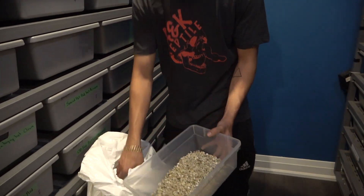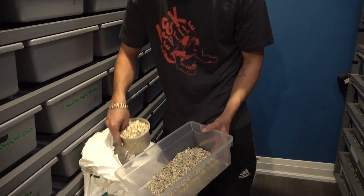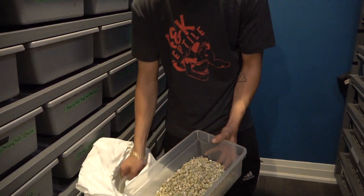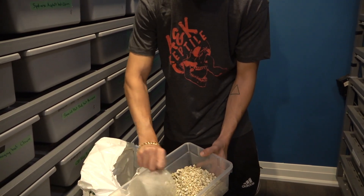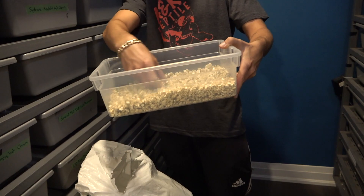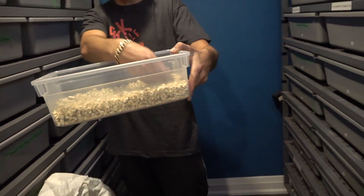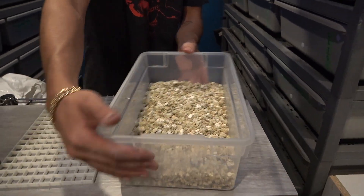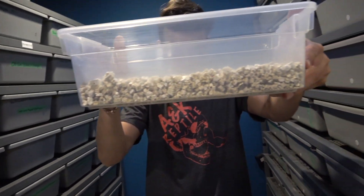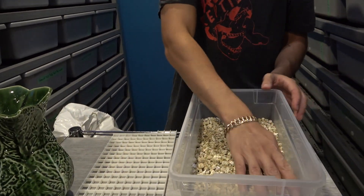I just go and put a few scoops in. This is about how much I'd like inside — you want it to be about an inch up from the sides. If you look at a side profile it's about an inch up. Just go around and even it all out.